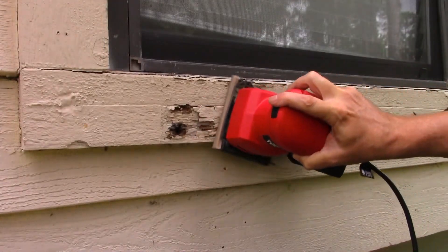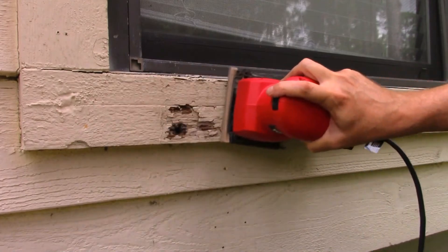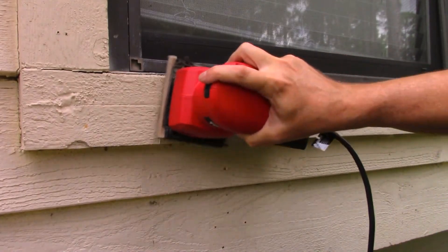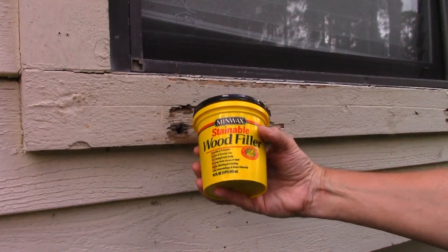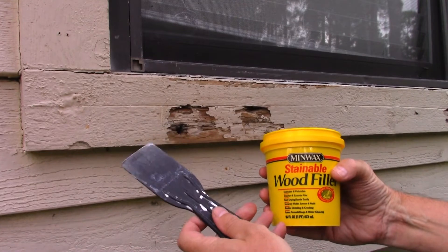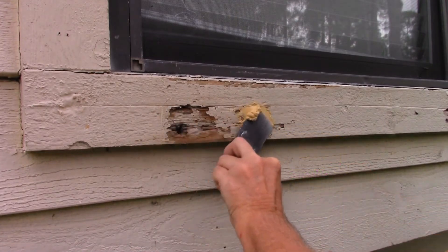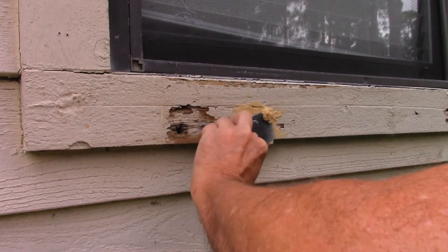With the sander or sandpaper, remove any loose, flaking paint. Using a good paintable wood filler, fill in the damaged areas. Be sure and force the filler into every void.